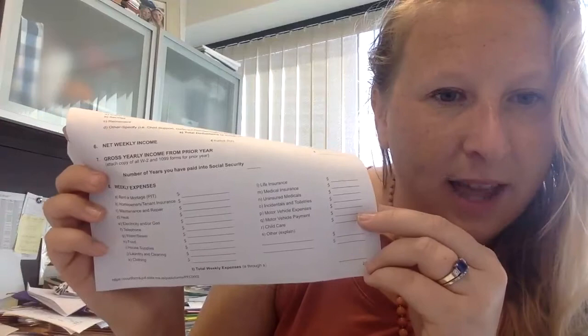Motor vehicle expenses include gas and any kind of maintenance — regular oil changes and such. The motor vehicle payment is for if you have a car loan or a lease — write that weekly amount there too. Childcare: if you send your kids to after-school programs or an all-day program, write down that weekly amount. And then there's 'other,' which is kind of everything under the sun — but if you know you have a bigger expense that you traditionally always have, you want to make sure you notify the judge of that as well.